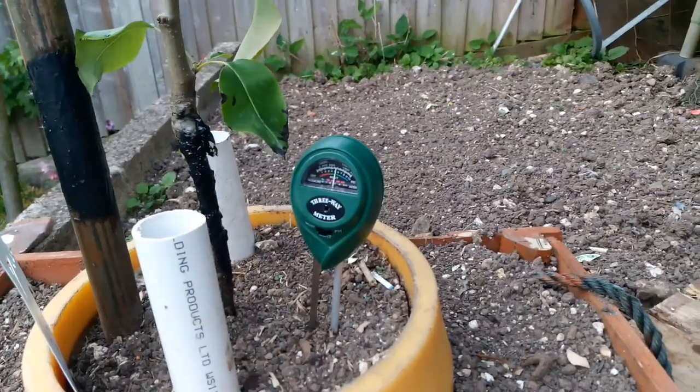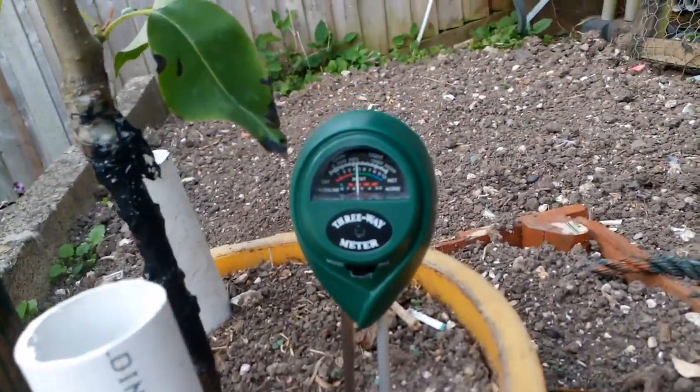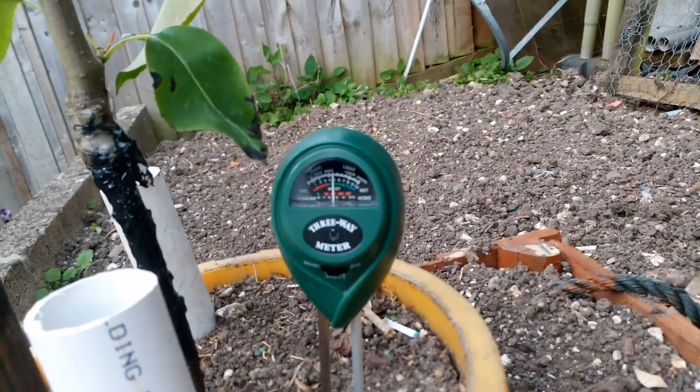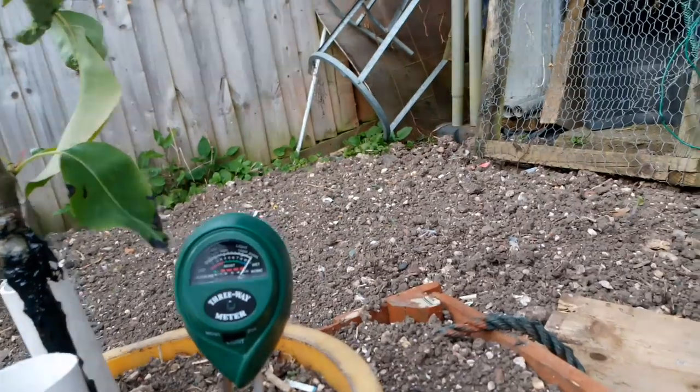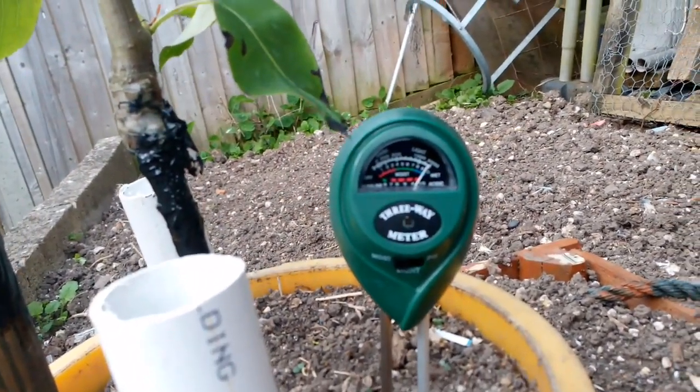There is my three-in-one meter back outside measuring light again. This time it's giving a much more realistic indication — maybe yesterday evening it was just a bit too dark. So that's the light; I'm now measuring the damp.